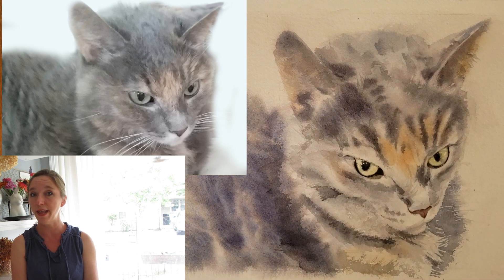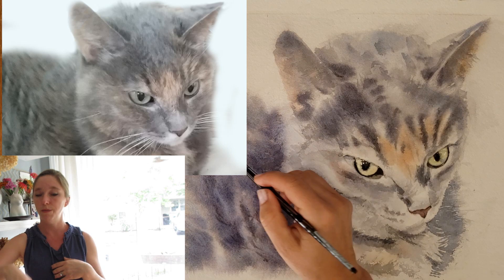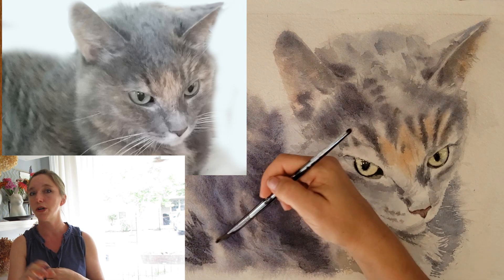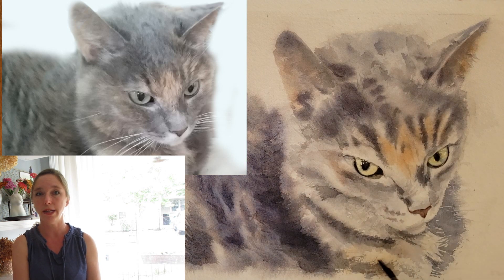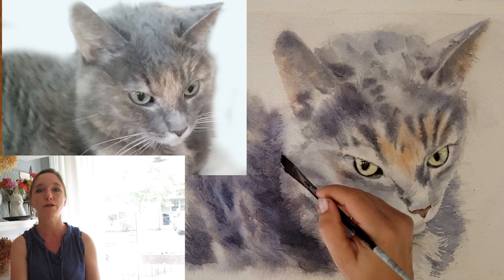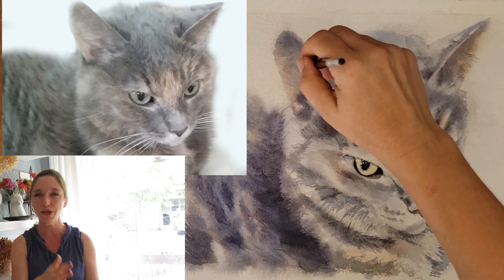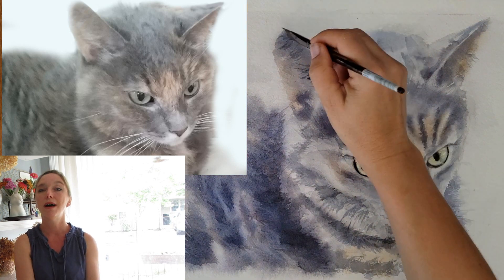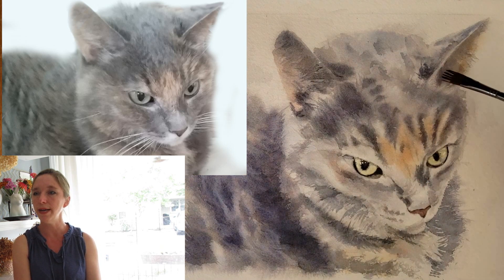In that first episode I used a ton of water and just put in some brush strokes of dark fur, letting the water create rivers and valleys through the fur to really give it that fur texture and keep it really soft. That worked well for this painting.